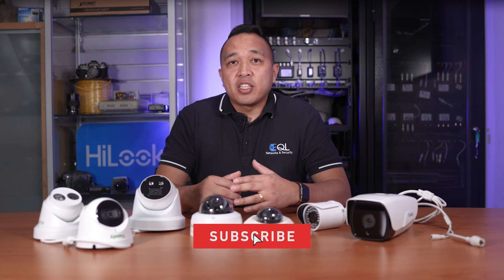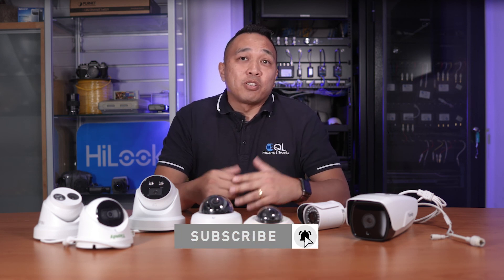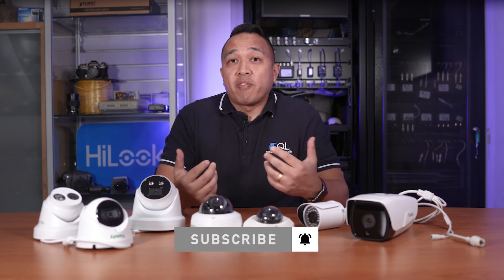In the next video, we're going to go through what to look for on a network video recorder and the types of hard drives used in the surveillance industry. If you found this video informative, don't forget to give it a thumbs up and click the bell to subscribe. This will allow you to get notified of our latest product reviews and tips designed to help save you time. We're always here to help and support your business.